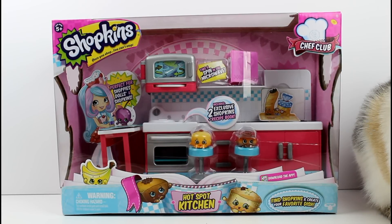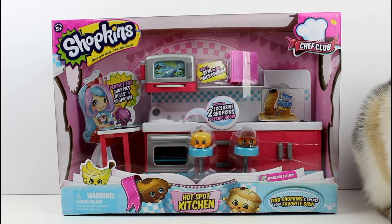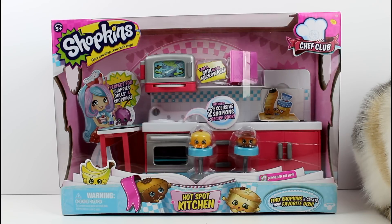Hey guys! I am here with the Shopkins Chef Club Hotspot Kitchen Play Set. I'm so excited that they finally made a play set like this. I just think it fits Shopkins so well and I can't believe it's taken them this long to make such an awesome play set.